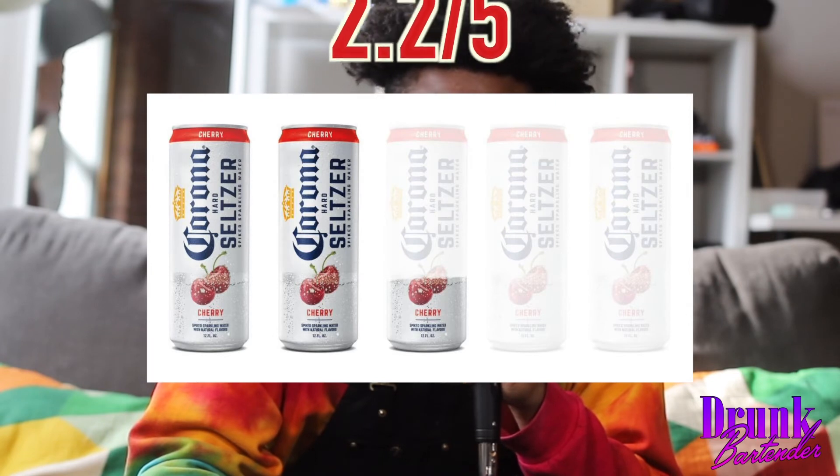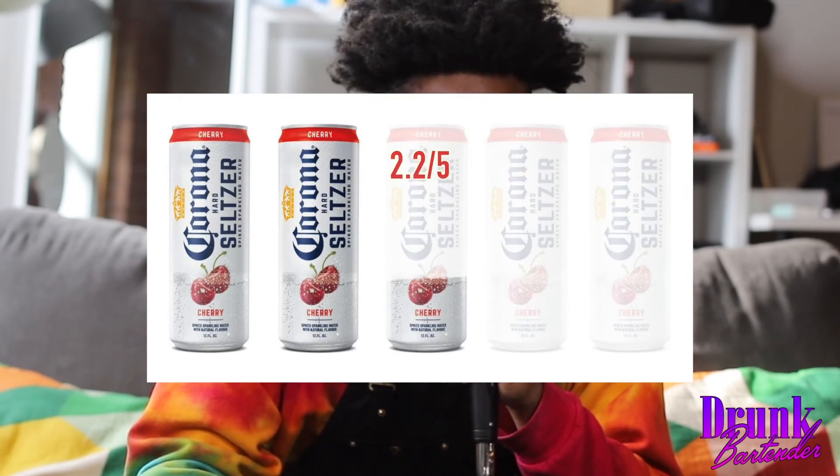I'm not a fan. I would not recommend these. I'm going to give the Corona hard seltzers a 2.2 — these are not good. I'm very disappointed. Now I have a 12-pack with four of them open and I have to figure out what to do with them. But hey, 2.2 for the Corona hard seltzers. Drunk off water, peace out.